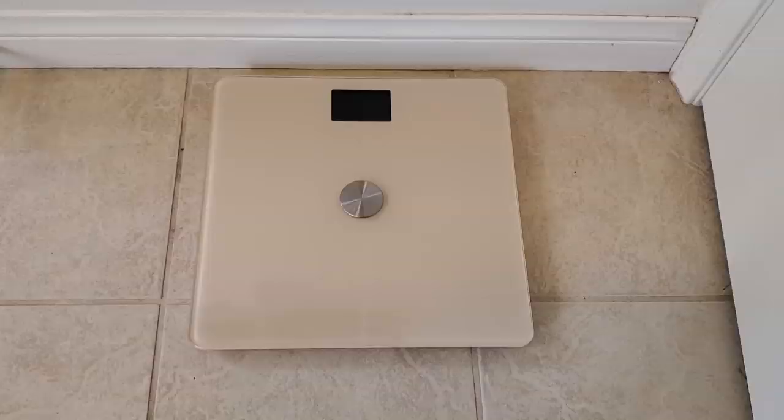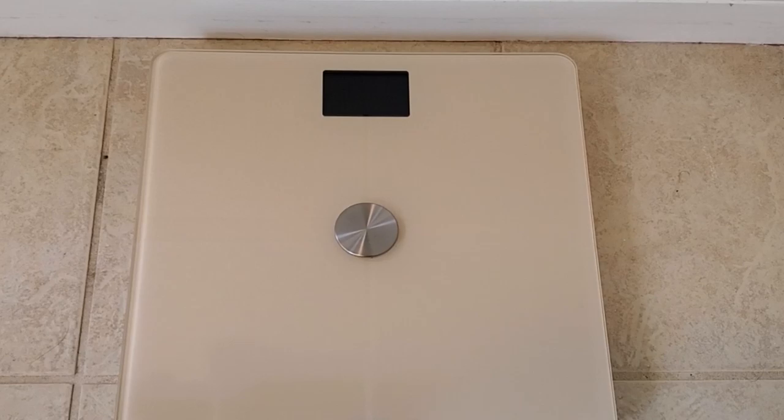Hello, this is RICKY the YouTube Tech Guy, and today I am with my beautiful wife. She actually helped us review the latest tech product, and that is the Withings Body Plus Wi-Fi Scale. This scale does a lot of the normal things that a regular Wi-Fi scale does — check your body fat, muscle mass, all that kind of stuff. There's also a very special feature called Pregnancy Mode.